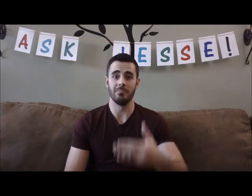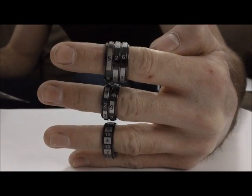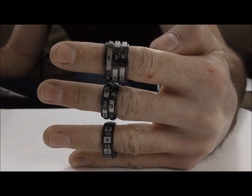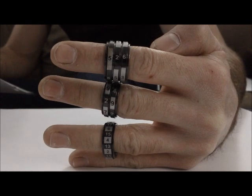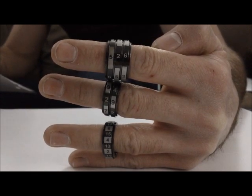Let me show you. This is the single band, the double band, and the triple band. These are all size 10 rings. Each step up is roughly 50% wider than the last. There is a chart up now on update 36 to show the different widths based on the different sizes.